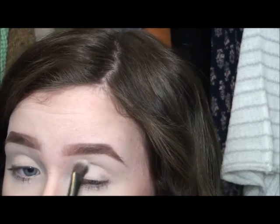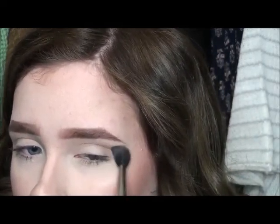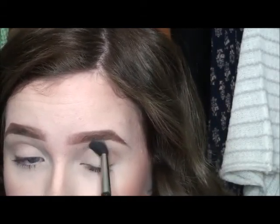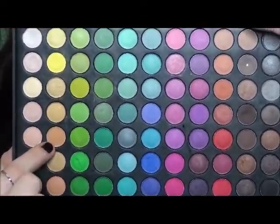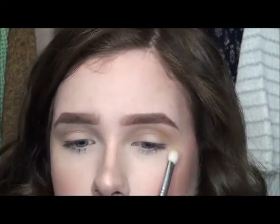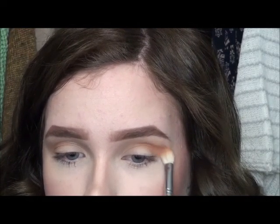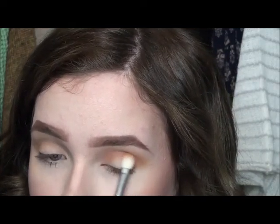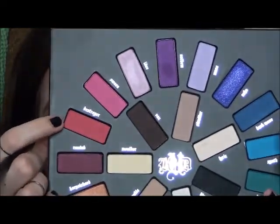I'm using the Kat Von D Mi Vida Loca palette and I'm starting off with the color Molder, using this to set that primer, and then going in with the color Strutter and using this as a transition shade. I'm also applying this to the inner and outer corner of my eye, and then going in with a peach tone shade just to add a little more warmth to the crease, and then going in with the color Analog to add again some more warmth. We're just building up colors to gradually fade into the cranberry color that is our ultimate result.